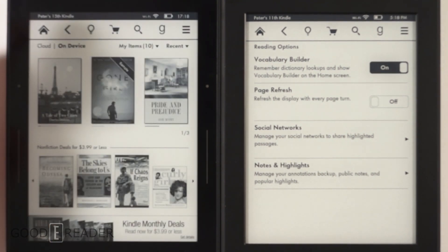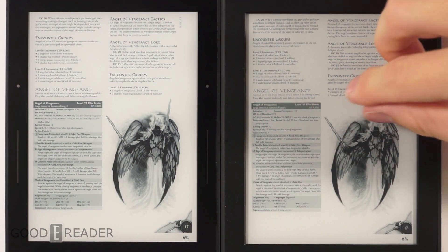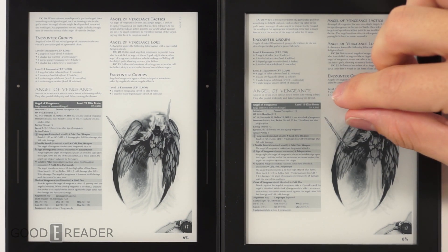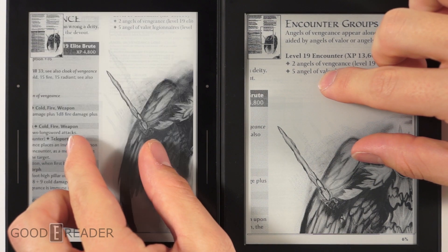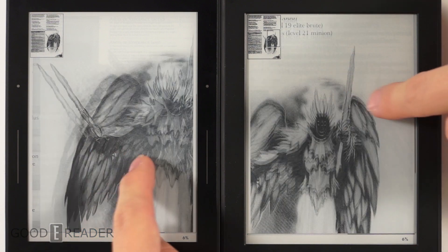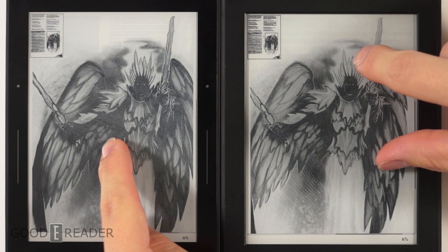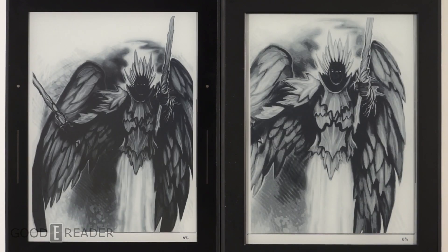Looking at PDFs — we're using the Monster Manual as it has an even mix of text and pictures. We do some pinch and zoom, and a mini map appears in the corner to show where you are in the document. You can zoom in on content and let it render, then judge for yourselves which device's display you prefer.